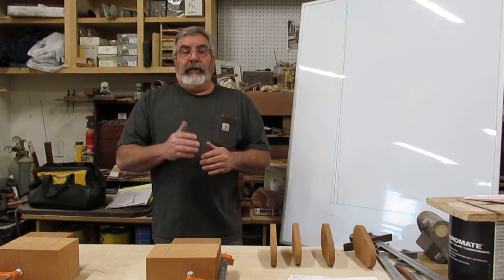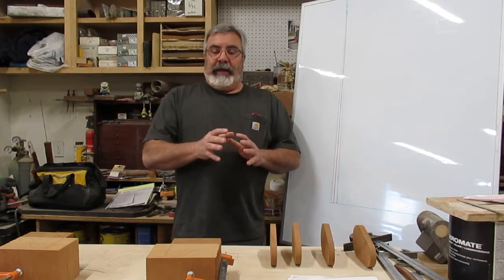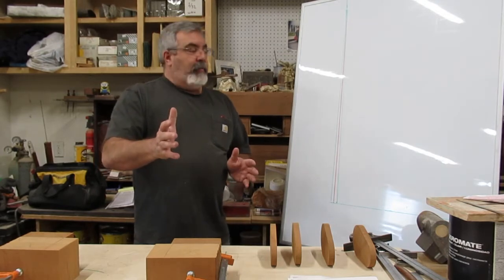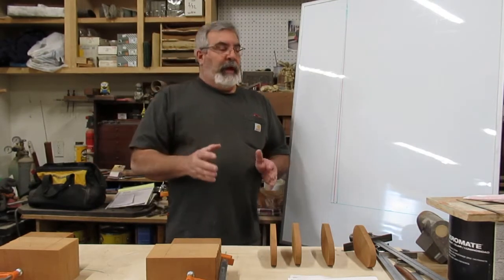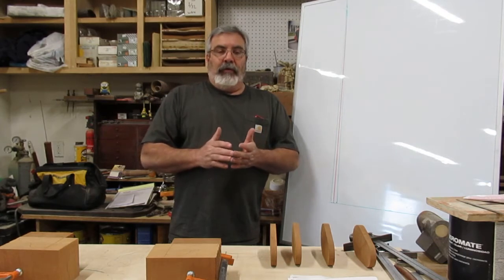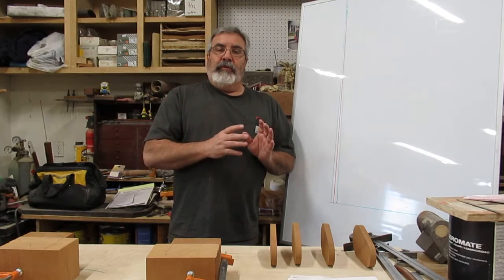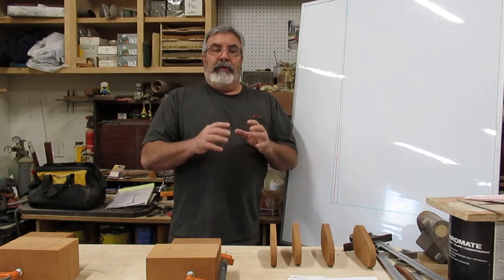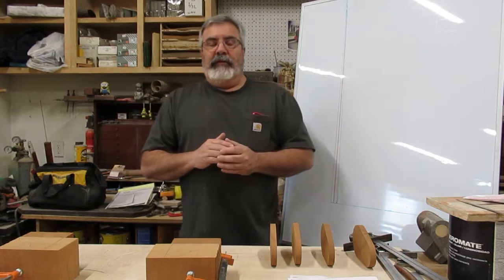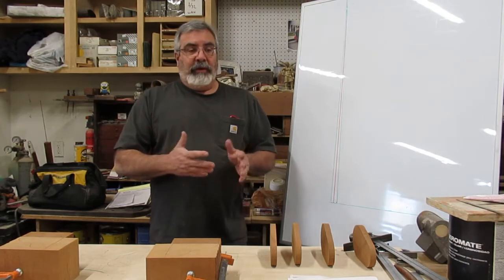Today I'm going to show you a little bit about draft — draft angles. There are a couple different kinds of draft, and I'll integrate them into what I'm doing with the cylinder. In the drawing video we did, in your title block if you get a pattern drawing, a lot of times they'll have the draft angles that the engineer wants. Not all the time — a lot of times you're working off a machinist's drawing so there's no draft specified.